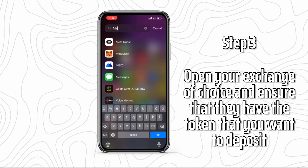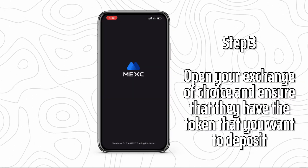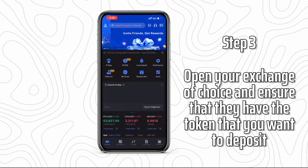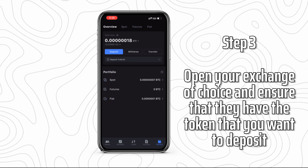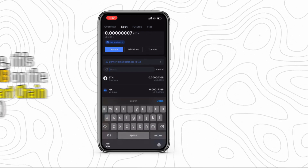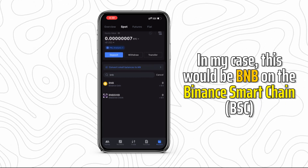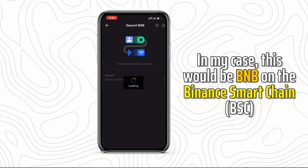Step 3: Open your exchange of choice and ensure that they have the token you want to deposit. In my case I'll be using MEXC, a non-KYC crypto exchange — my referral link to sign up is in the description below. The token I will be transferring will be BNB on the Binance Smart Chain. Make sure to select the correct token and network.